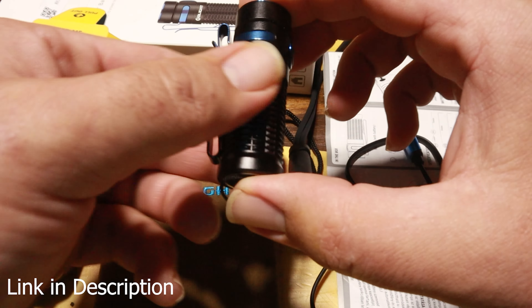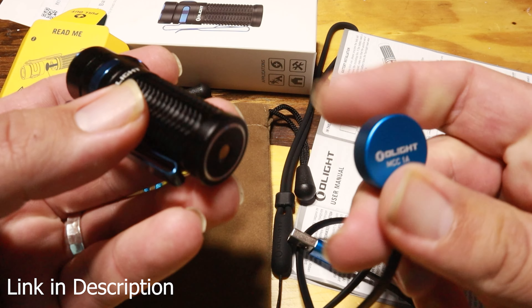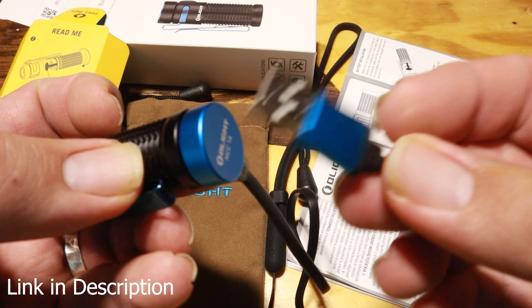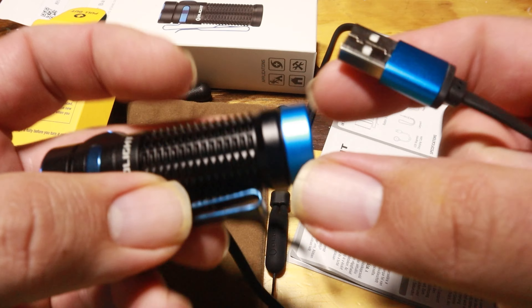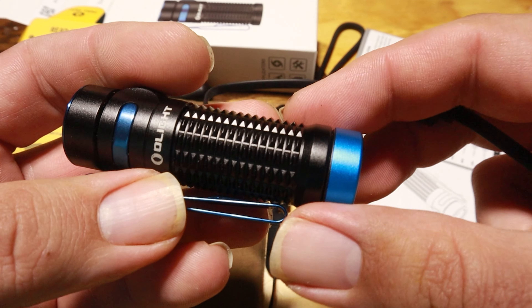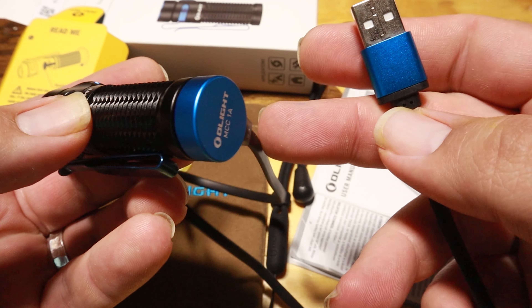The Baton 3 has a special charging system with a magnetic backing that just grabs the charger, and it plugs into any USB you have — whether that's a laptop or a wall plug. It's one of the coolest charging systems I've ever seen. It doesn't take a standard battery; it just has a really cool magnetic charging system.